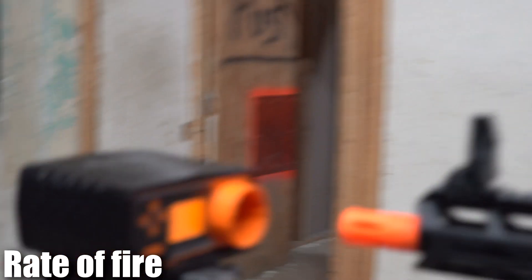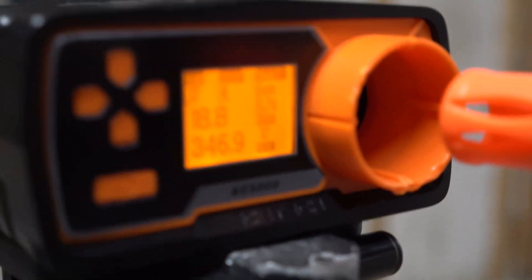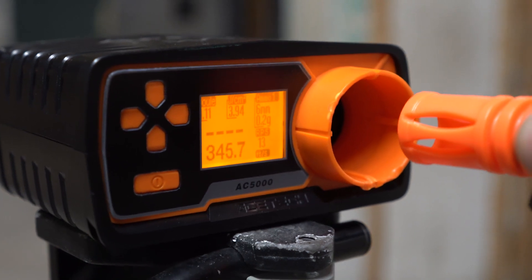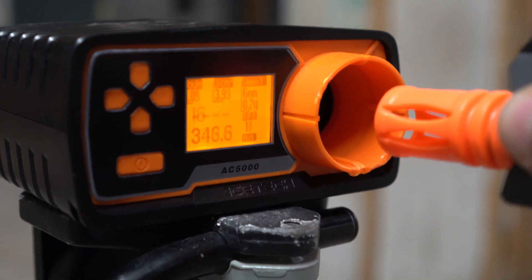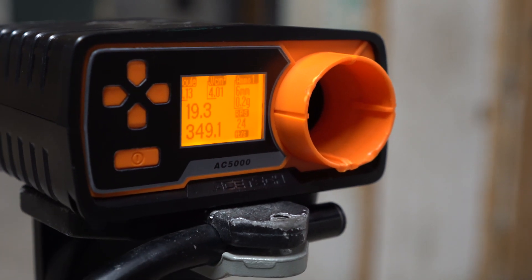Ready to fire test with an 11.1 battery. Oh wait, I should probably put it in full auto. Rate of fire came in at 19.3 rounds per second — not terrible.